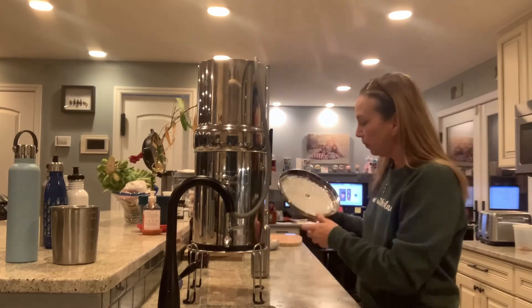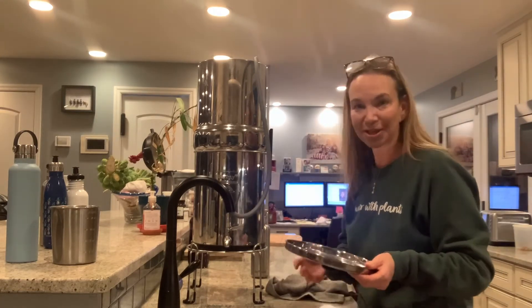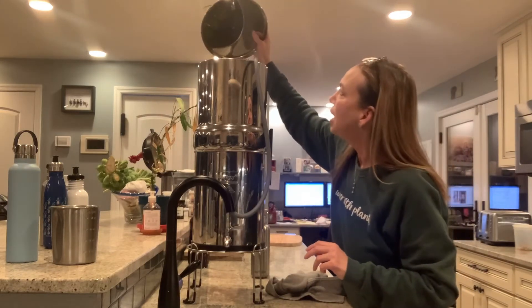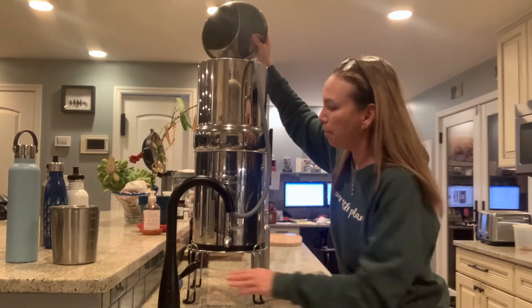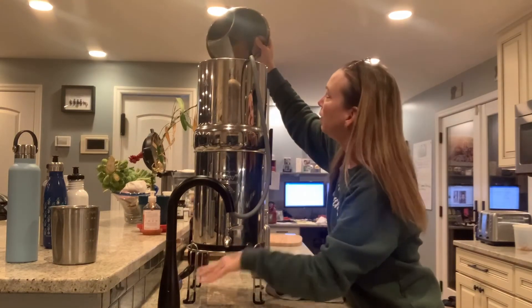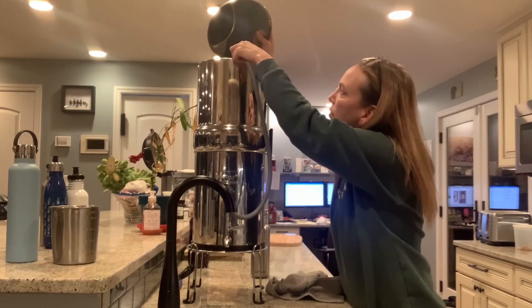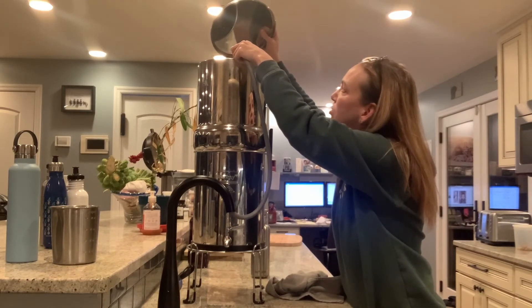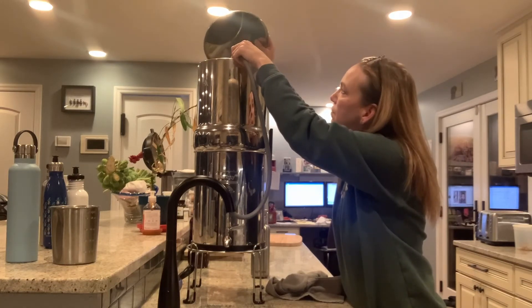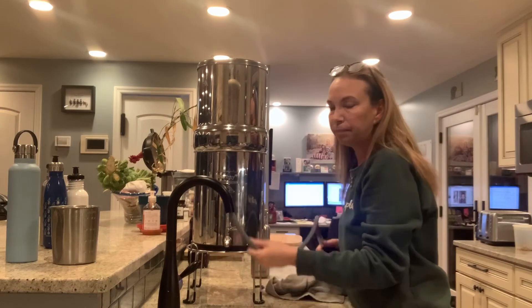Here's a neat trick. You know how in Greek mythology with Medusa, you can't look at her directly, so you use a mirror to avoid turning to stone? Same concept here — I hold the lid up as a reflective surface, and now I can actually see inside my Berkey to check the water level. I just make sure the lid never goes in the water to avoid contamination. I used to stand on a chair to look in, but this mirror trick is much easier.